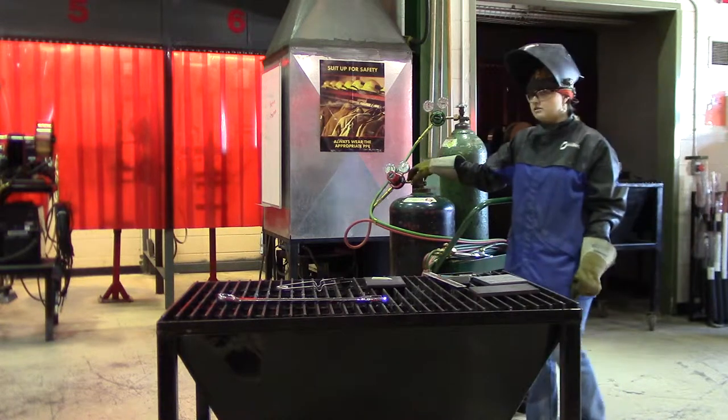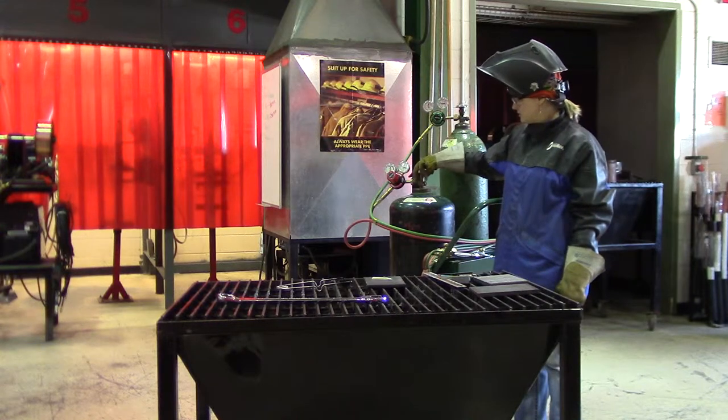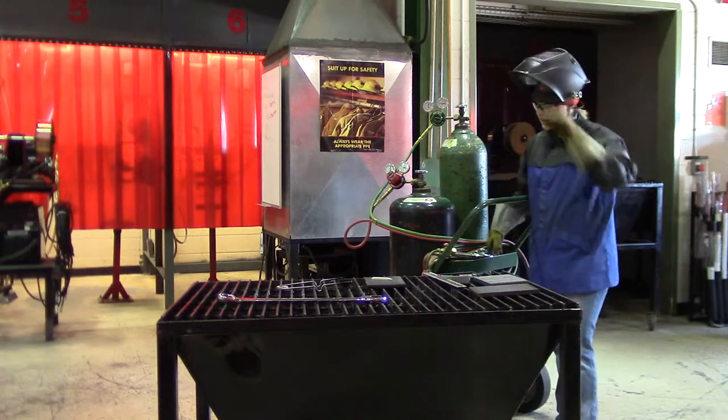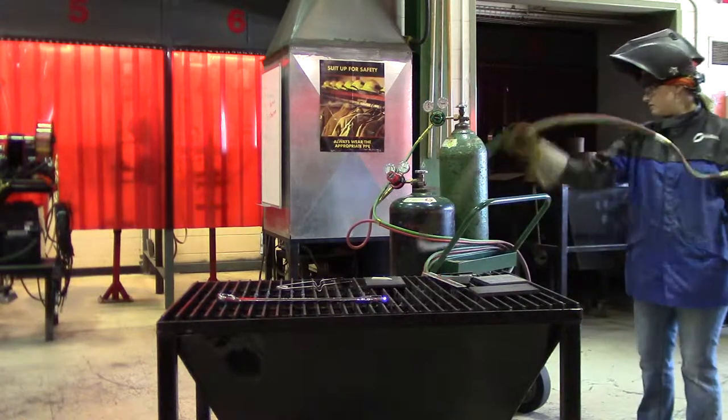The acetylene also starts slowly, and you only want one and a half turns. Now the valve closes.